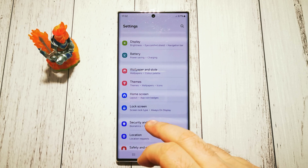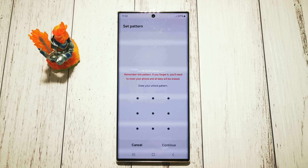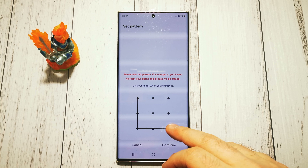First, we need to go to our Settings menu, then scroll down to the Lock Screen options. At the top we have our options — Pattern.